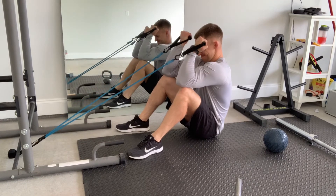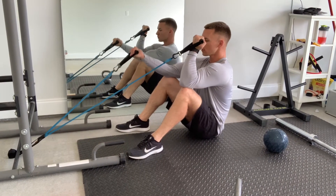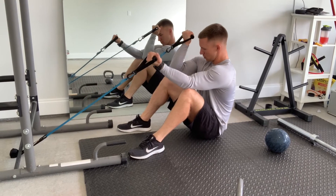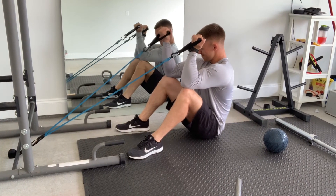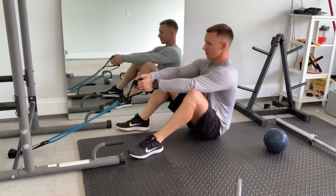Since you're already down there, let's do a superset with a bicep curl. Put your elbows on your knees to simulate a preacher curl. Your biceps are going to be a little torched already from those pulls, so blast it out and do as many reps as you can — maximum blood flow.